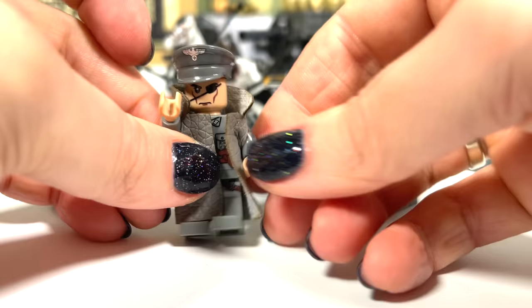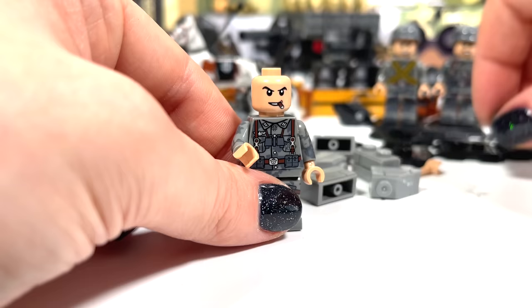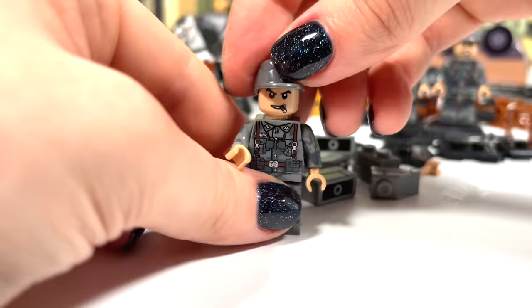Cool! A leather coat. Oh! Look at his mouth — he is an adult.